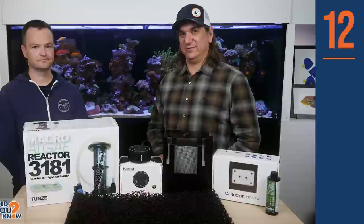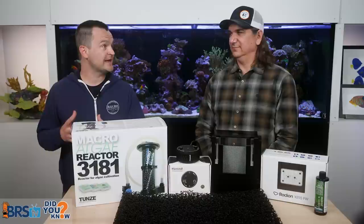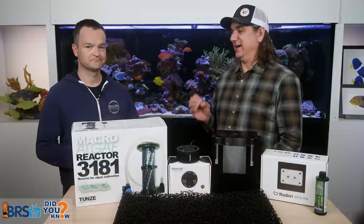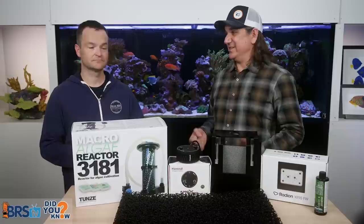Refugium mistake number 12 is not realizing that your refugium can be things other than macro algae — it can be other filter feeders. Even pulsing Xenia, simple corals, clams, all sorts of filter feeders that will also suck up nutrients. A lot of people like to create a clam refugium because clams filter the water all day. There are also cryptic fuges with sponges, mussels, oysters, and bivalves — no light needed. You just have to find ones that survive in 78-degree water.